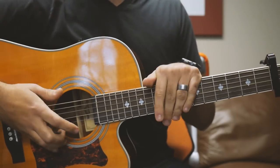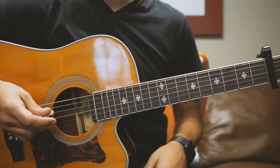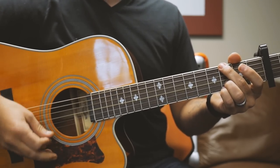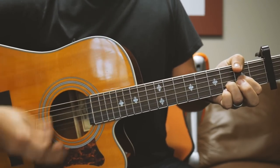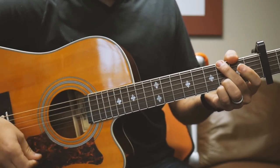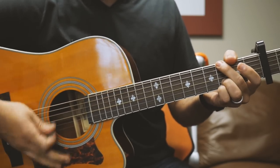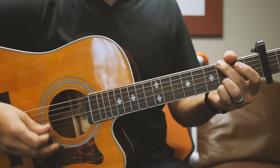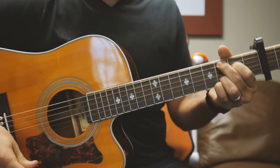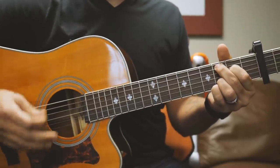Now after the second chorus, Chris goes into a solo section, and underneath you're just going to play the chorus chords again. So coming out of the second chorus, play that quick G over B transition chord again going into the bridge.